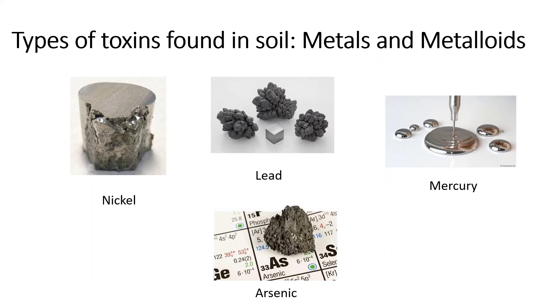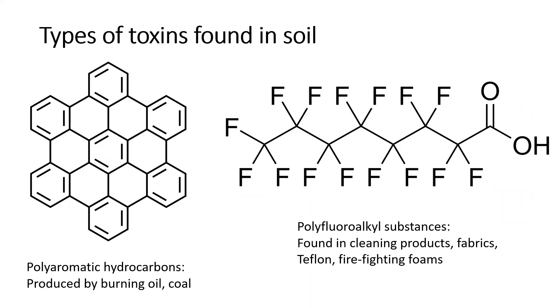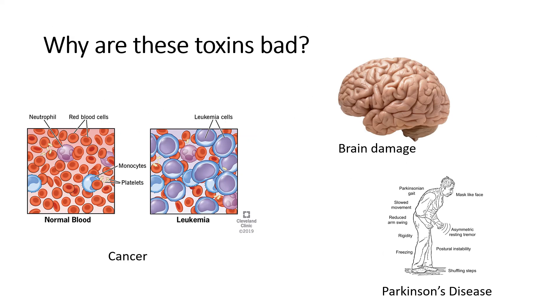We can also measure types of toxins found in soil, but it has to be sent to a lab first. The toxins include metals and metalloids like nickel, lead, mercury, and arsenic. Pesticides and herbicides like Roundup, Paraquat, and 2,4-D amine. Other types of toxins found in soil are polyaromatic hydrocarbons, produced by burning oil and coal, and polyfluoroalkyl substances, found in cleaning products, fabrics, Teflon, and firefighting films. These toxins are bad because they could cause cancer such as leukemia, brain damage, and Parkinson's disease.